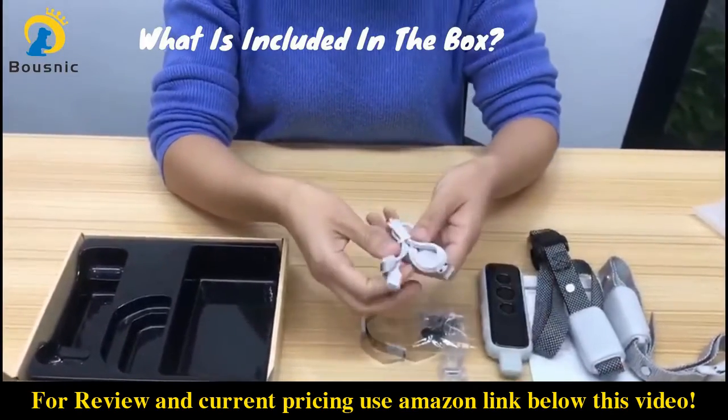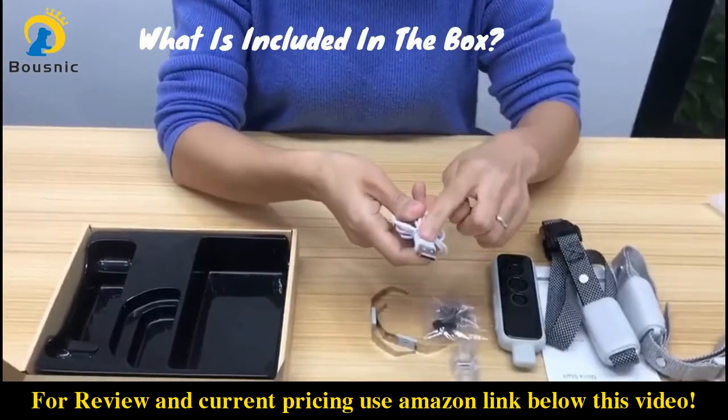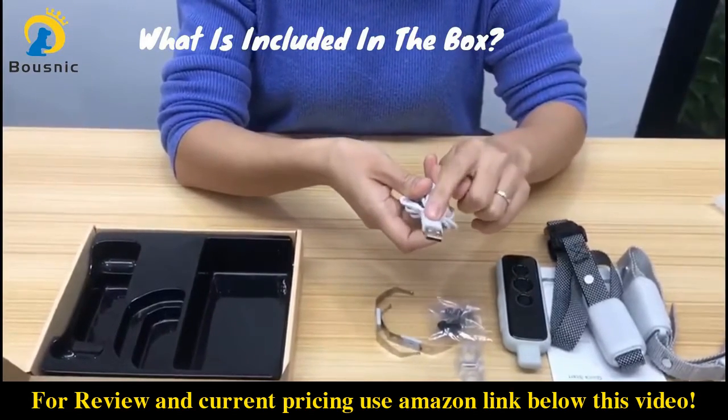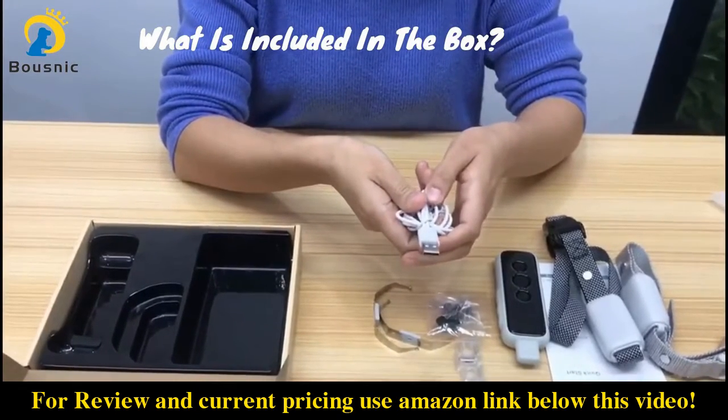There is no adapter in this box, but you can charge it with your own phone adapter, a power bank, or the USB outlet of your computer or your car. Very convenient.